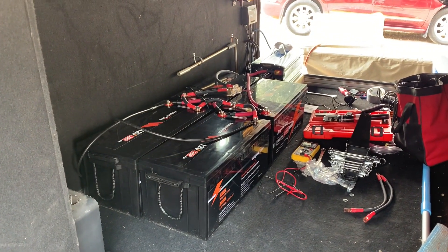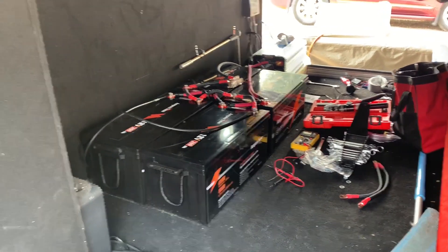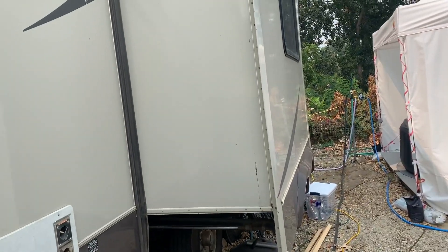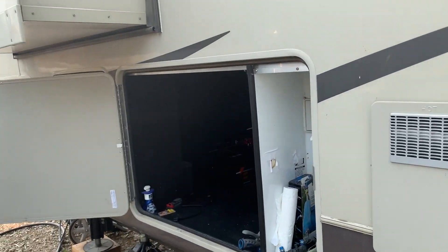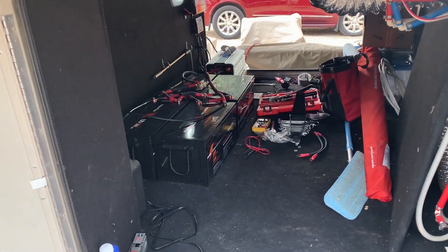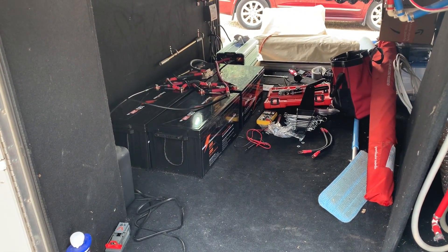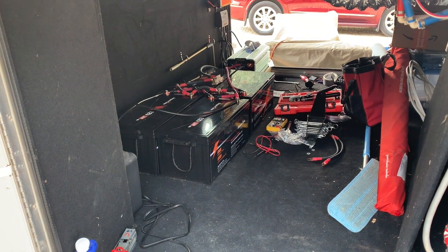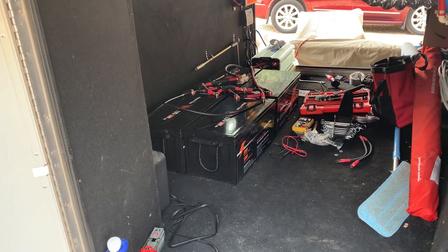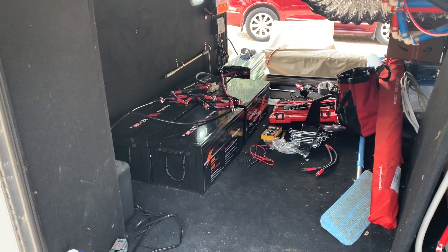Got everything hooked up. Right now I have two refrigerators — the inside residential refrigerator hooked up back here to the inverter. There's a cable hanging out right there. Like I mentioned previously, we are full-timing in this RV, so obviously hooked up to shore power still, but just got these new Ampere Time 200 amp hour batteries, and I just want to get them hooked up and see how things work.